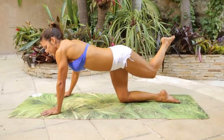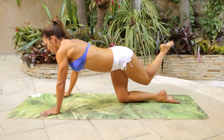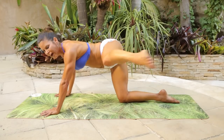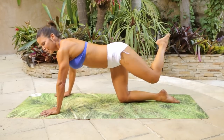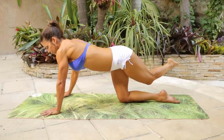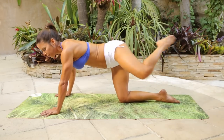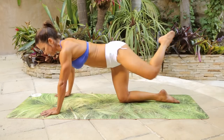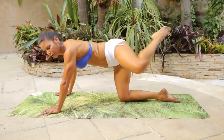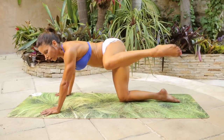You're going to stay right with this pace, right with this flow, and roll the leg out. So one, cross, two, cross, three, cross, four, five, six, seven, eight, nine, ten, eleven, twelve, thirteen, fourteen, fifteen. Last five — five, four, three, two, one.